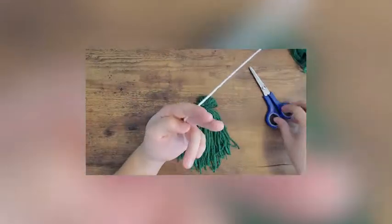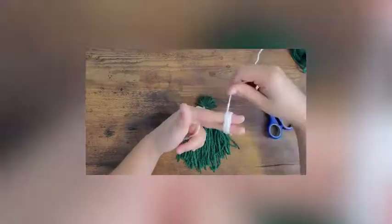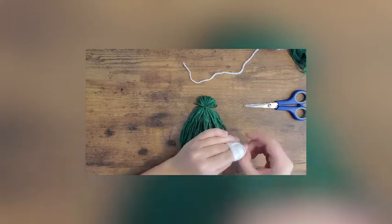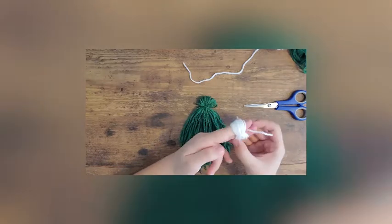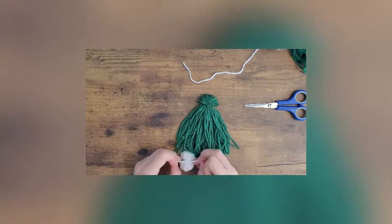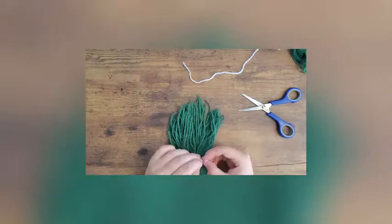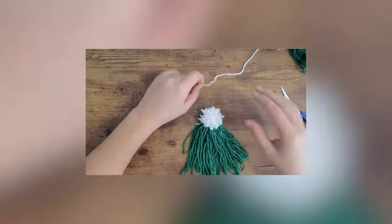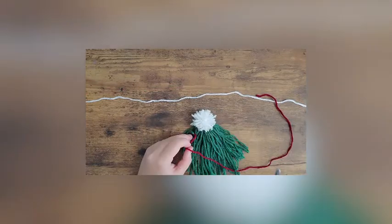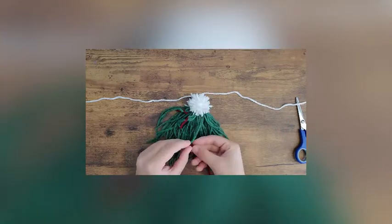Next, you'll use white yarn and cut one cord approximately four to five inches and place it between your pointer finger and middle finger. You'll wrap the white yarn approximately 10 to 15 times around those two fingers. You can then tie the cord that was placed between your fingers earlier around the yarn. After this, you can cut the yarn loops to create a pompom. Using the two long strands from the tie and the pompom, you can tie these strands around the tie on the tree, making a tree topper.